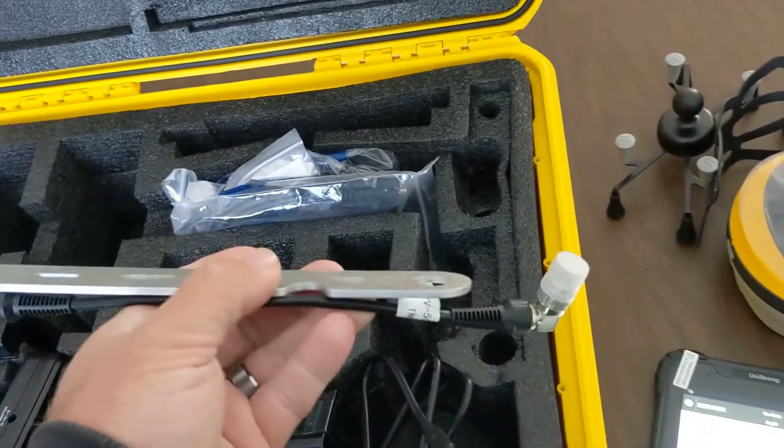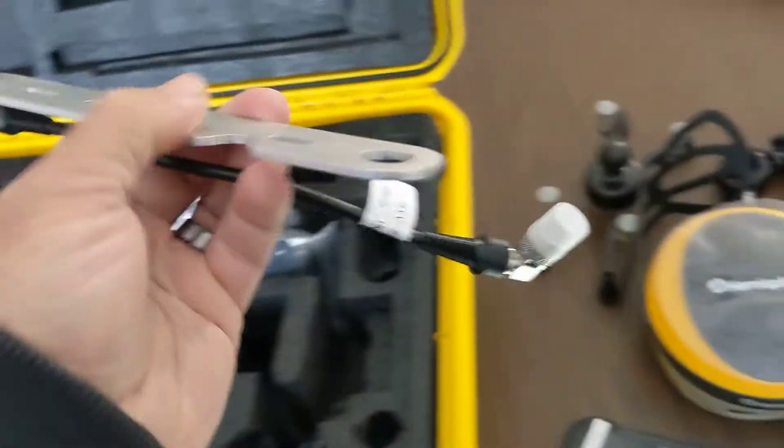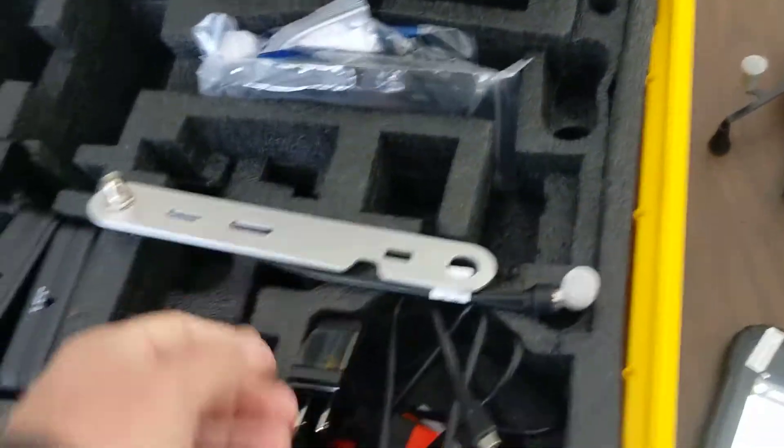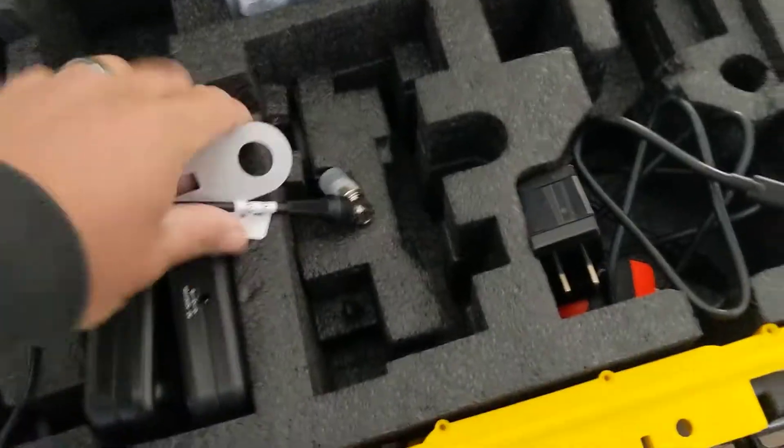We've also got our bracket that allows us to get our antenna out from under the receiver and point it up. Since these antennas install facing down, I'll install those in just a second. Really nice aluminum construction, nice connectors, and easy to put on.